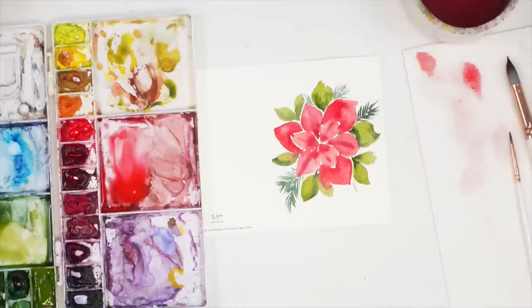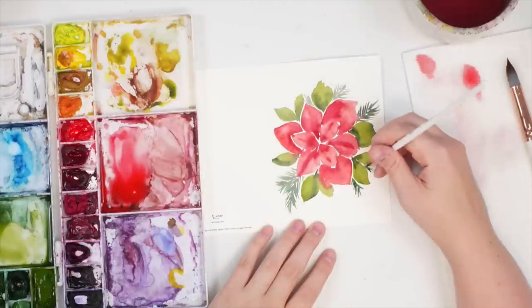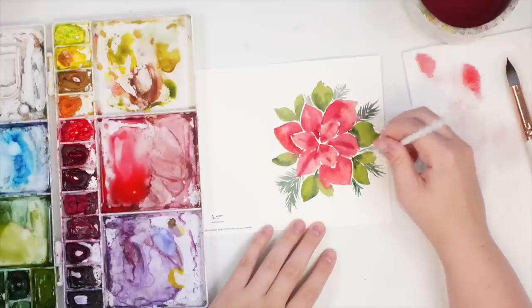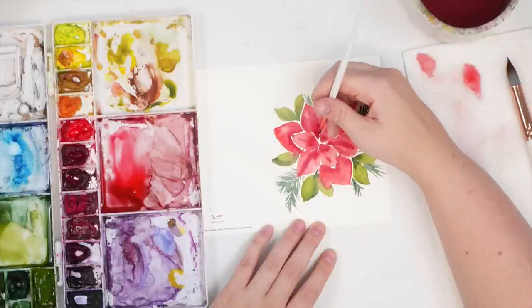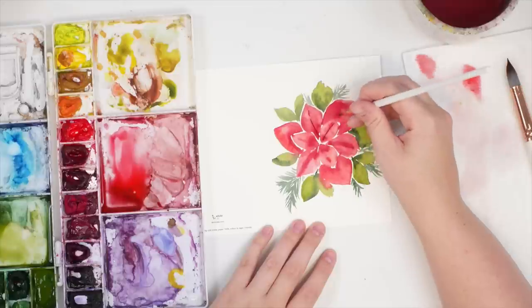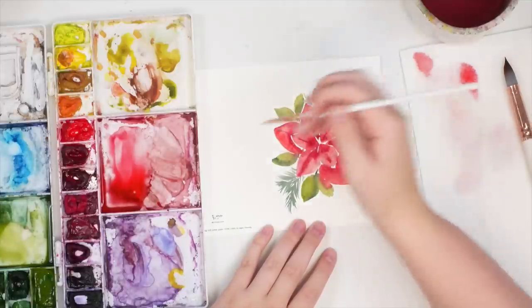Once it's dry, you can do a little bit more line work on top — not detail, just some line drying. I might add a couple more pine needles. Then I'm going to take my darker red again and, with my size 2 brush, do some really fine veins going down the center, curving them slightly.